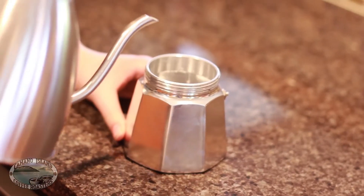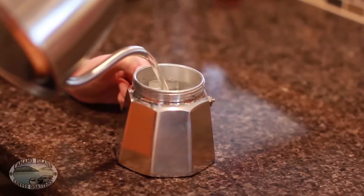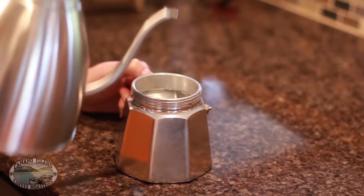Carefully pour boiling water right into the bottom of the moka pot, filling it up until a quarter inch below where the top screws on.